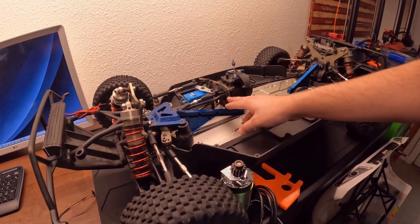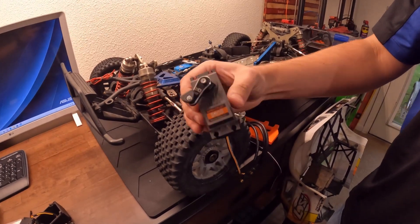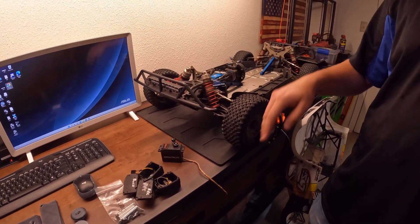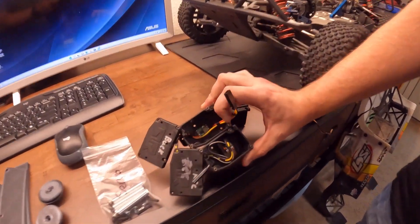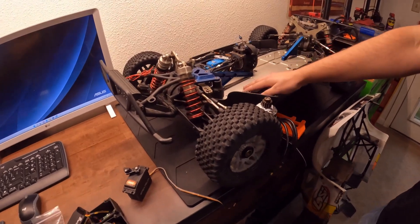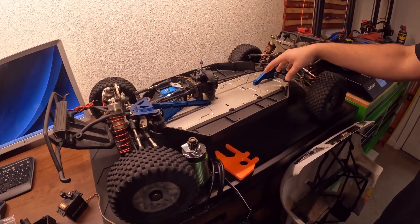I'm going to run dual disc brakes in the front using a Spektrum 905 servo. I'm going to run the high-tech servo on 8.4 volts, but since it can't handle 8.4 volts directly, I'm going to use a buck converter to turn the voltage down to the servo. I'll also be making battery trays here, here, and here, and I'll put the ESC somewhere in here for the ESC plate.